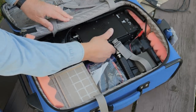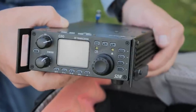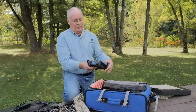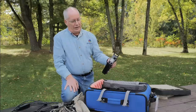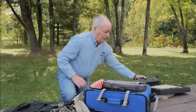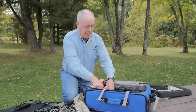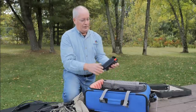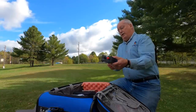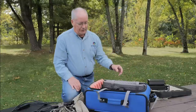My radio that I travel with is this little Xiegu G90. It's really nice because it's so small — I don't know what it weighs, but it can't be more than a couple of pounds. I run all the modes with it: single sideband, some CW, and digital. It's really a nice radio. I've also got a power supply so I can run it on AC power if available. It's even smaller than the radio, and believe it or not, it puts out 15 amps of current — more than enough to run the G90.